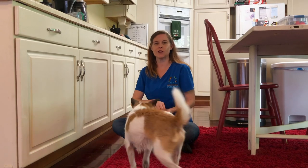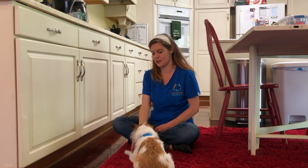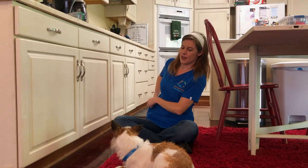Hey guys! Today we are going to be teaching our dogs a fun and simple trick that we can actually utilize around the house — it's how to close a cabinet. Watson here is going to help me out for our video today. He's one of our adoptable pets at Pet Space.